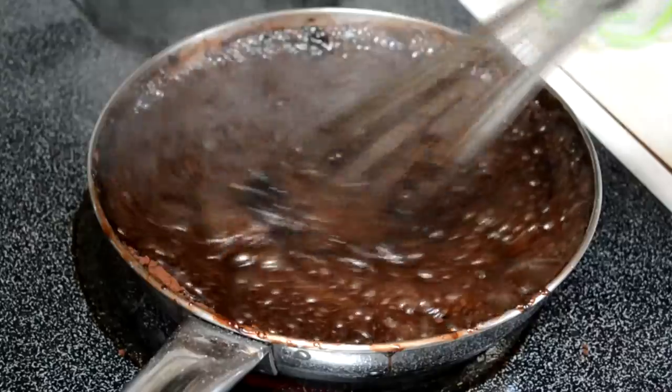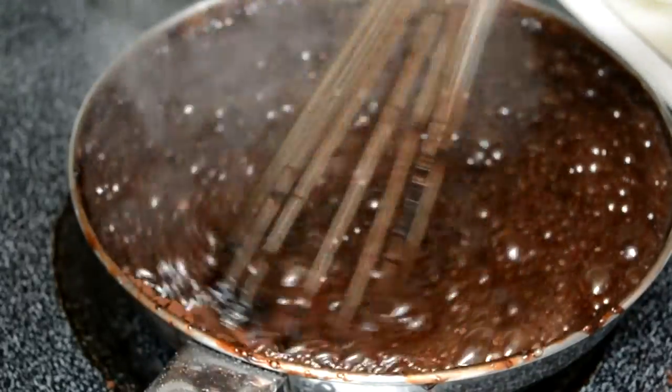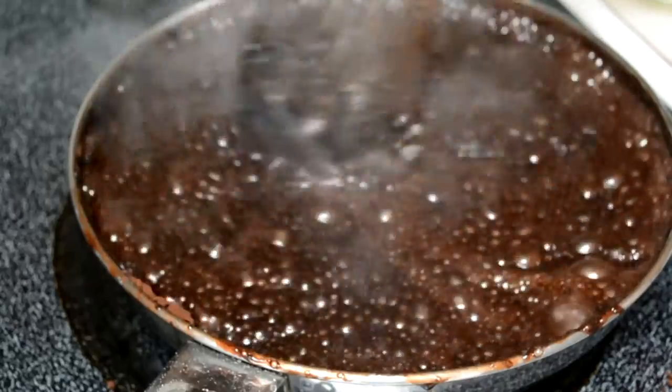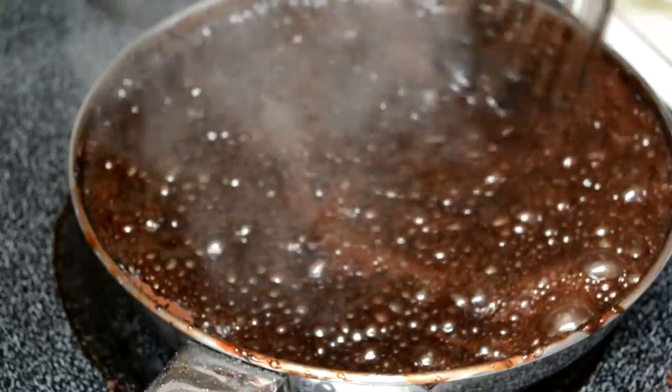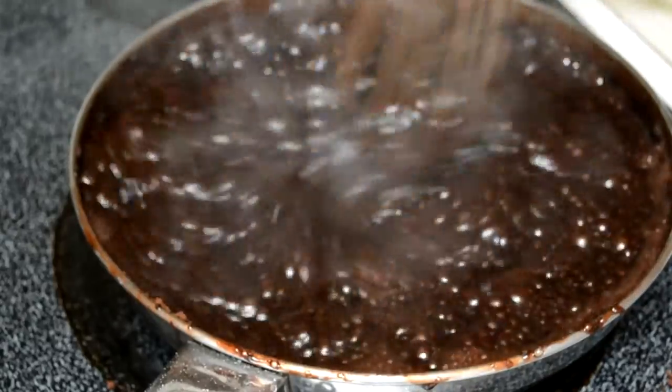Now, you're going to have to wait a little bit for all this to come together. You're going to be sitting here doing this and think it's never going to work — it will. It might take a few minutes; it could take anywhere from five to eight minutes, depending on your stove, your cooktop, and the pan you're using. It took me about eight minutes, but it varies.